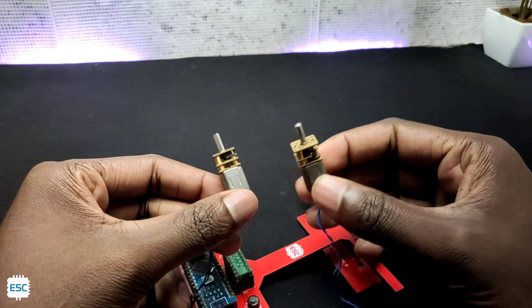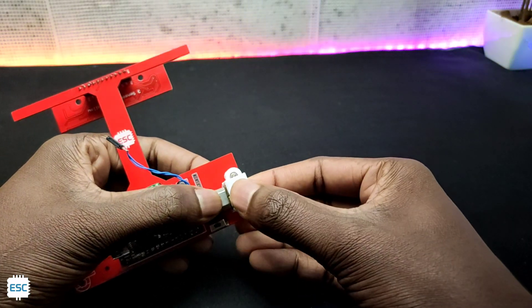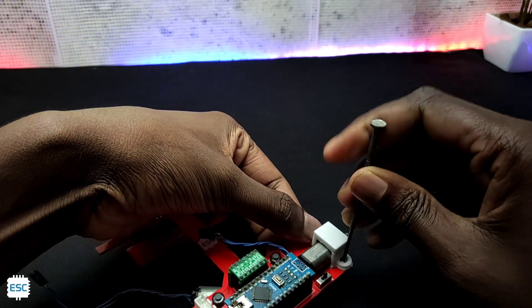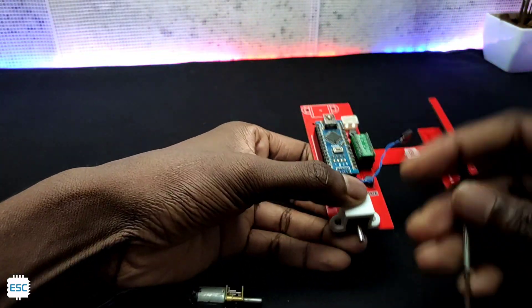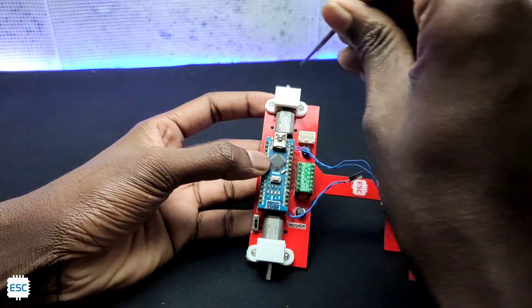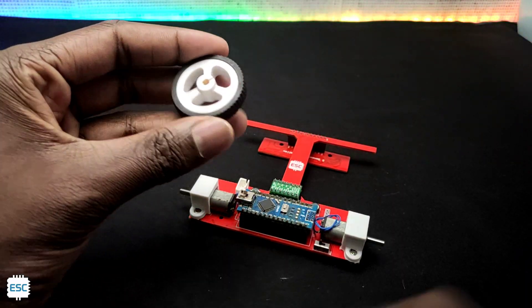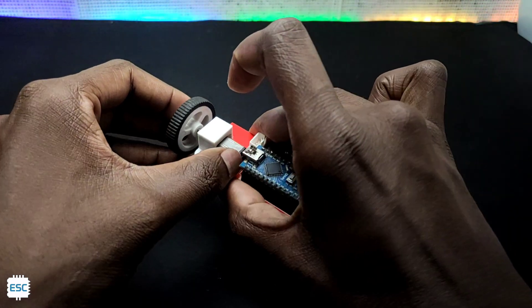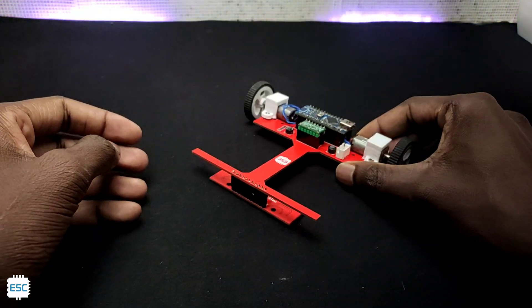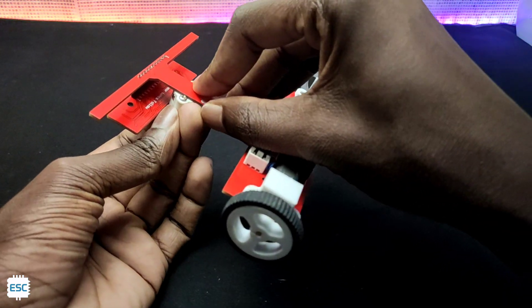After that I took the N20 motors and with the help of motor clamps I fixed the motors into the PCB. I also connected the wires to the corresponding socket. Then I attached small rubber tires to the motors. To avoid friction and to give the necessary gap between the ground and the sensor, I placed a caster wheel in front of the robot.